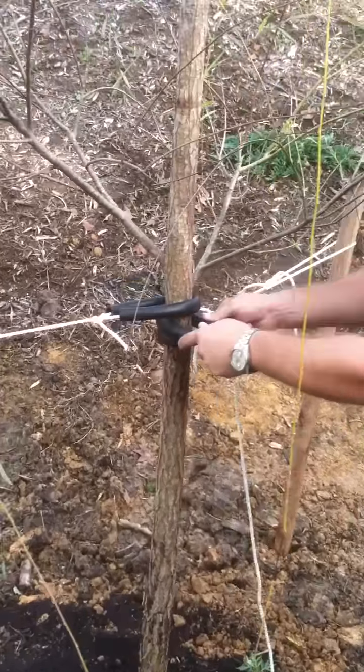So we've got our stakes done. I've already tied up two, but I'm going to give you a quick demonstration on how to get a good tying knot on string so that as the tree grows you can work to tighten these ropes up in time as the tree matures a little bit.